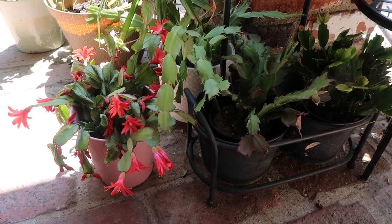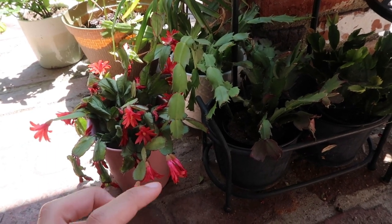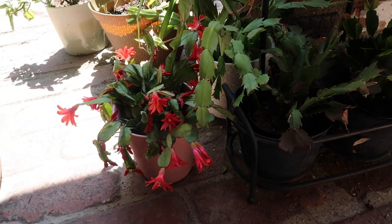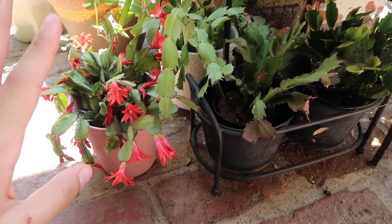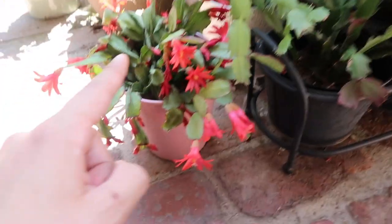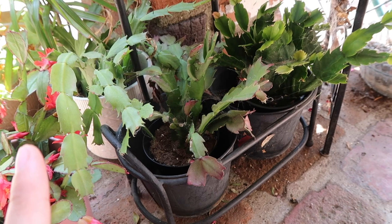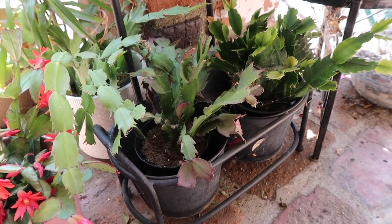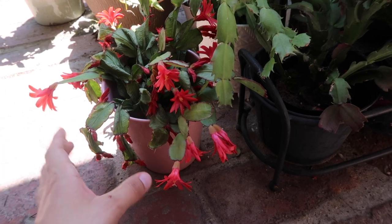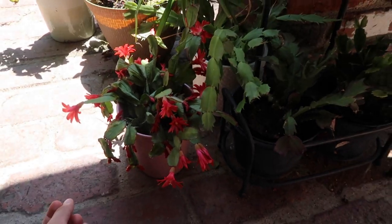Over here I have Thanksgiving cactus — Thanksgiving cactus here, Thanksgiving cactus here, Thanksgiving cactus here. I really love Thanksgiving cactuses and they do super well here, so that's why they live here. I don't know what to do about the struggling spring cactus — this is my little cactus center, the epiphytic cactus spot. I really want to get an orchid cactus so that would go with them, but I need to find a spot. These flowers are just so gorgeous and I wish the whole plant was healthy so the whole plant could be full of flowers.